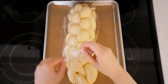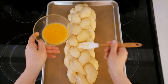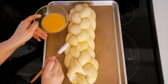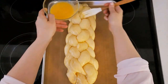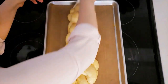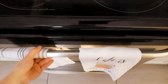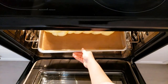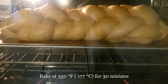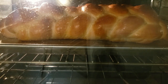After about one and a half hours, preheat your oven to 350 degrees Fahrenheit or 177 degrees Celsius. Once the oven is ready, apply the second coat of egg wash, making sure not to press too hard since the dough is now very soft. This challah rested for one hour and 45 minutes total. Bake at 350 degrees Fahrenheit or 177 degrees Celsius for 30 minutes, or until the internal temperature reads 190 degrees Fahrenheit or 88 degrees Celsius.